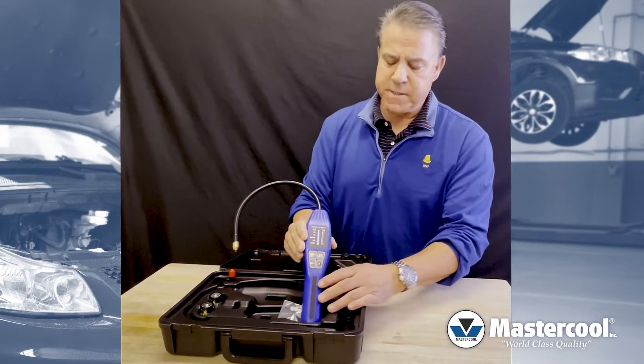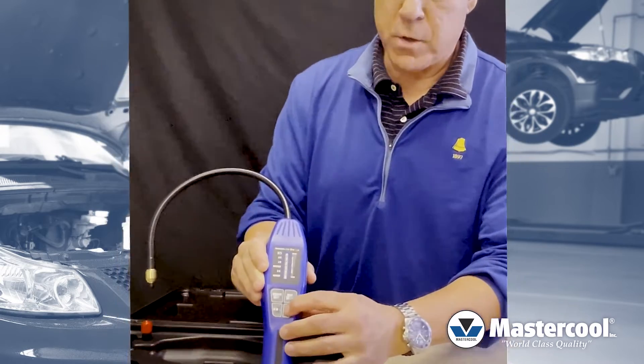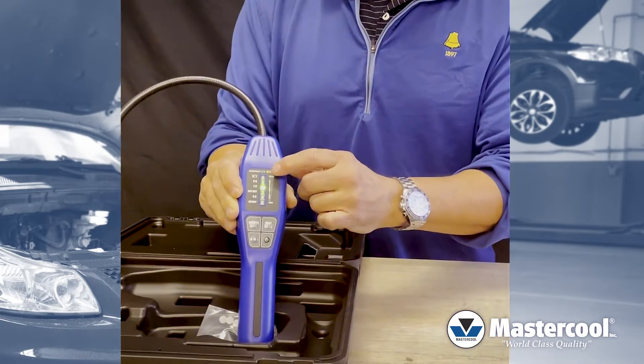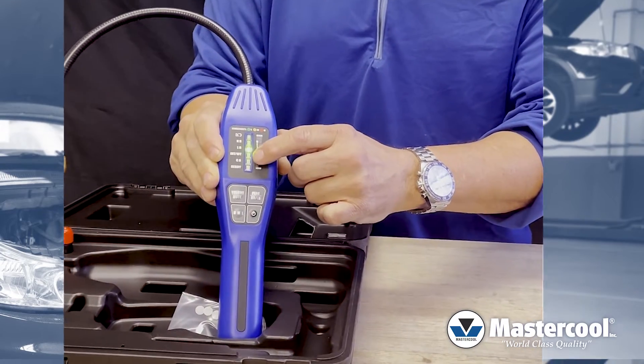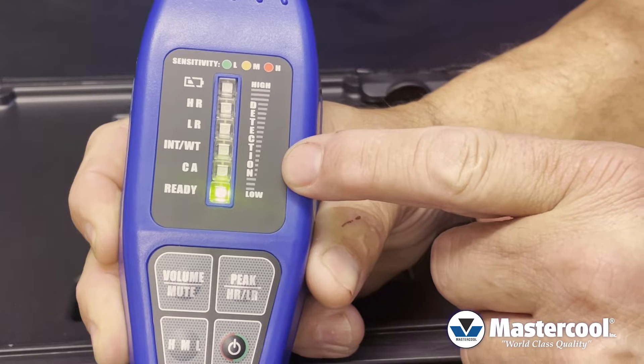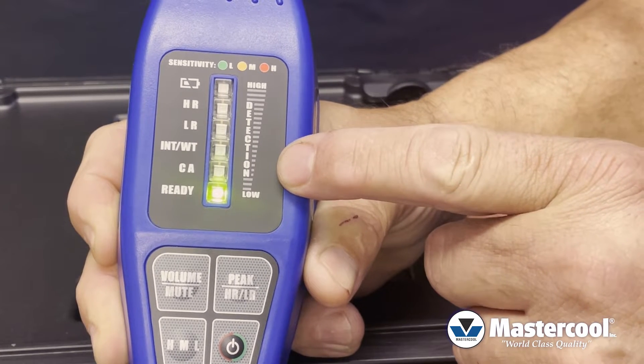The first thing you need to know is that this is a heated sensor leak detector. When you first turn it on, it's going to take about 20 seconds for the unit to warm up. You'll actually see the LED start counting down until you get to the ready light. Once that becomes illuminated, the unit will start to beep and it's ready to start detecting refrigerant.